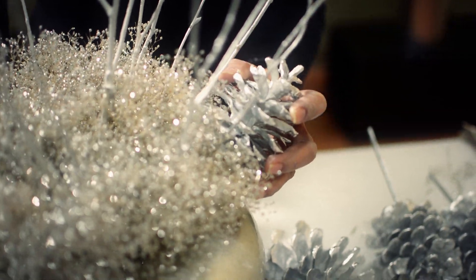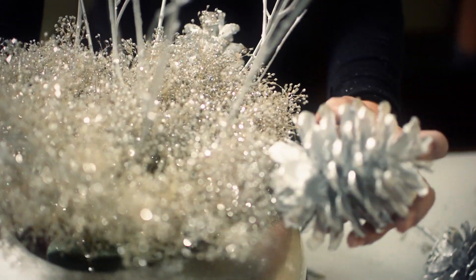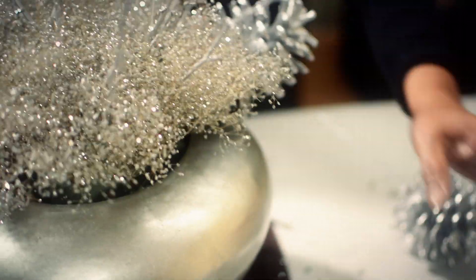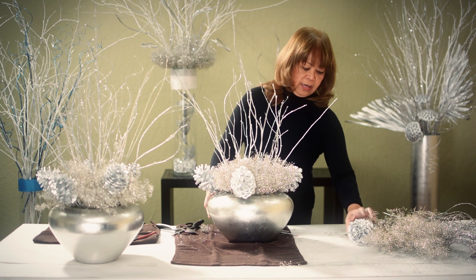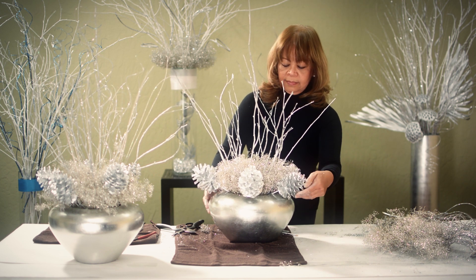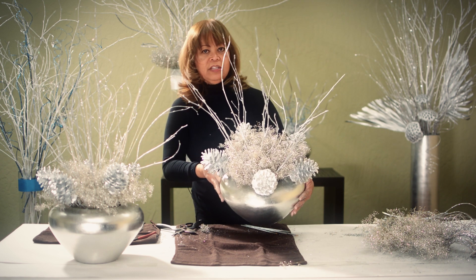I'll insert it here towards the rim and turn the vase around. Insert the next one around here, the third one here, the fourth one on this side, and the fifth one here. As you can see, they're equally distant from each other.